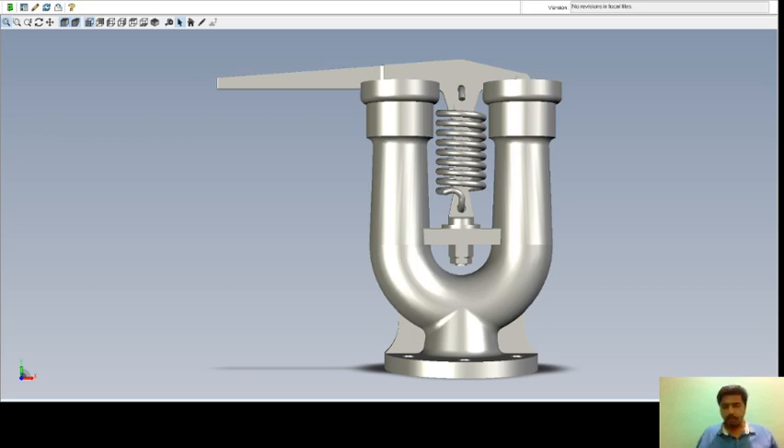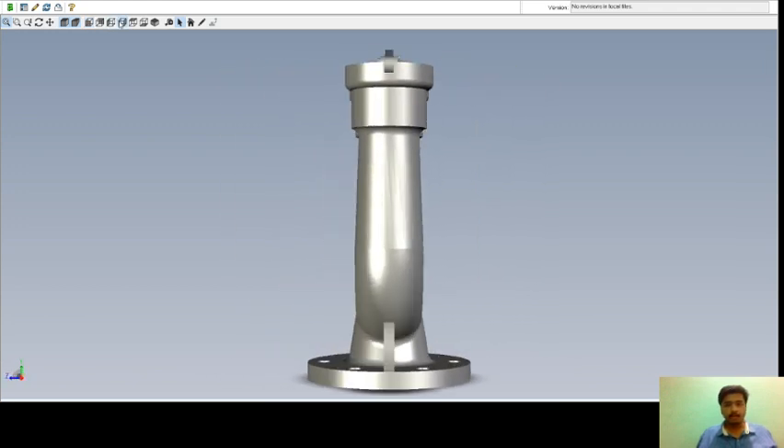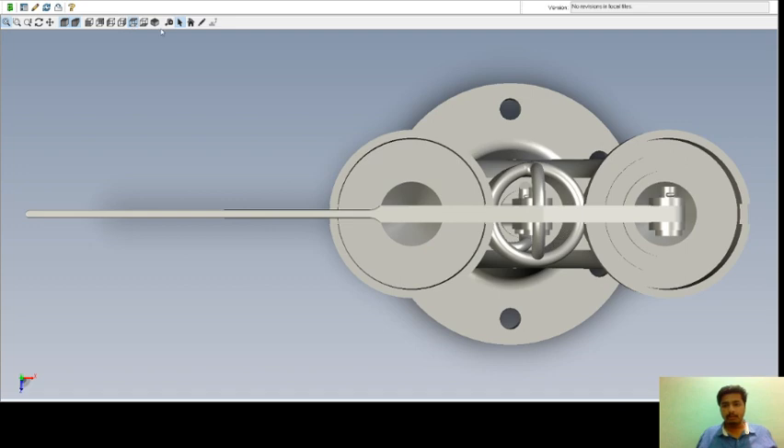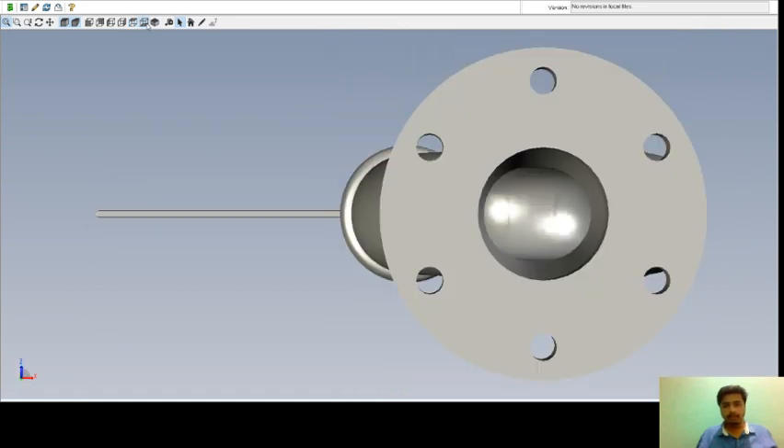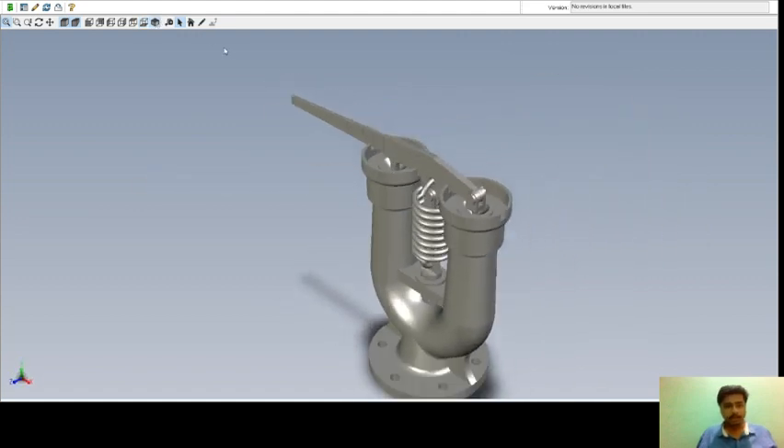Hi friends, today I'm going to teach about the Ramsbottom Safety Valve. This is the assembly. First we look at the views: this is the front view, this is the left view, this is the right view, this is the top view, this is the bottom view, and this will be your isometric view.